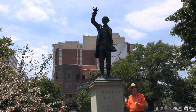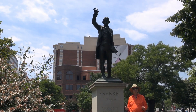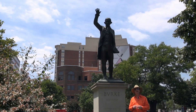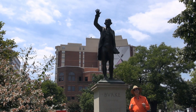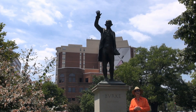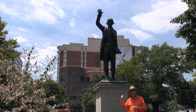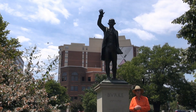This statue is one of many here in Washington DC of a foreign dignitary. In this case it's a little unique — Burke was British and he was a member of the British Parliament, the House of Commons actually, in the latter half of the 18th century. Right at 1776, during our Declaration of Independence and the ensuing Revolutionary War, Burke was a member of the British Parliament. So what the hell is he doing here?